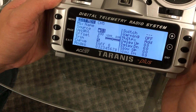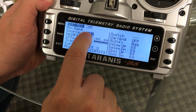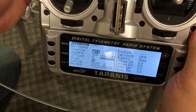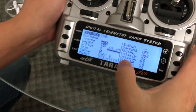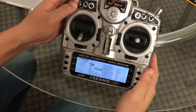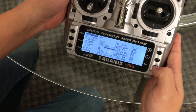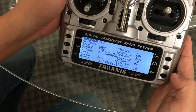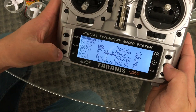Now you can choose whatever source you want here. Use the down button to get there, and we're going to choose SA — that's the one that Jesse chose in his video as well, so we'll use that button right here. Go ahead and click enter once you choose that. That will be the switch you're going to use for arming and everything. Then go ahead and click exit.